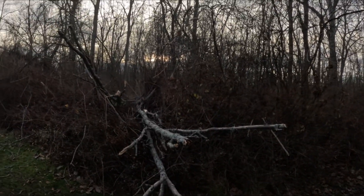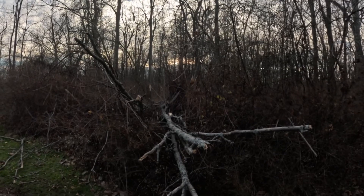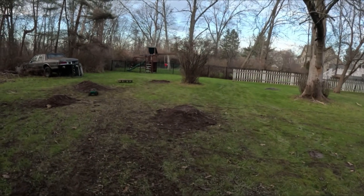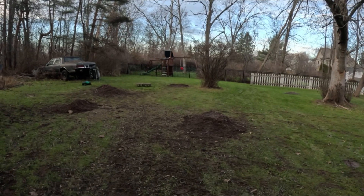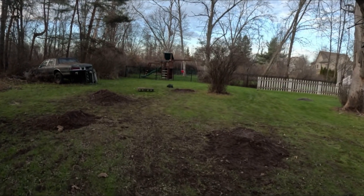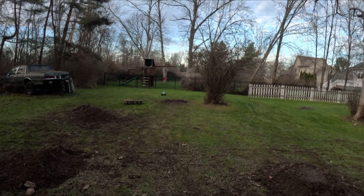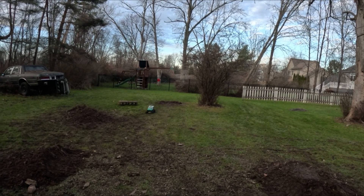Look at that — it looks like it broke off that other tree in there. There's a little delay. It is kind of hard to drive actually, but it does move pretty good though.